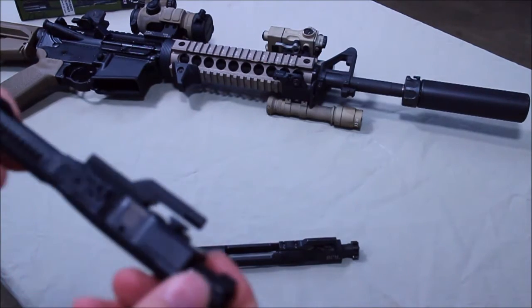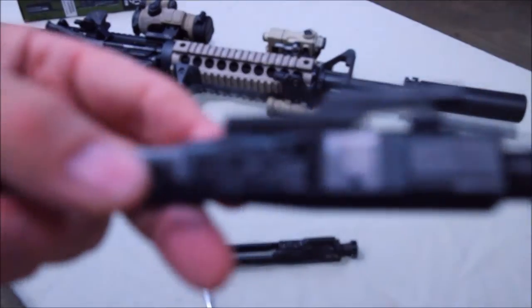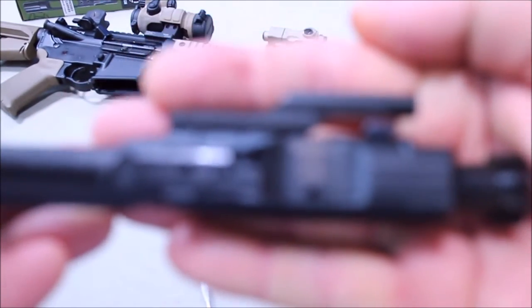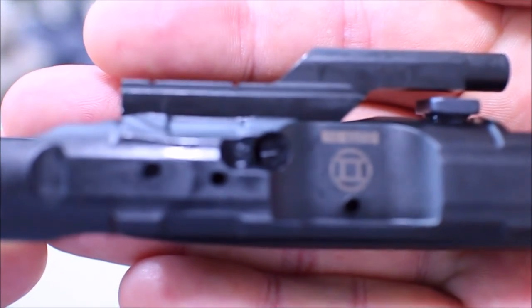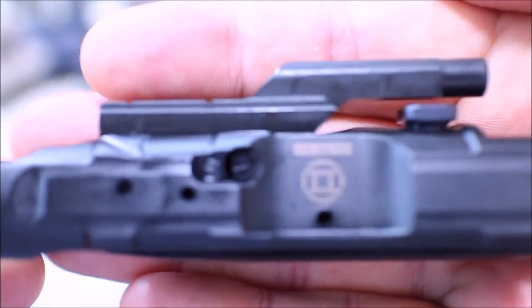And you have an indicator here. When you look through your ejection port on the rifle, you can quickly at a glance tell if it's set up for suppressed or unsuppressed. So this side is meant to give you an indication of how it's set, and the other side is where you actually adjust it. You do have to pull it out of the rifle to make an adjustment, but you do have an indicator that you can quickly look at without taking it out to see if it's set up for suppressed or unsuppressed.